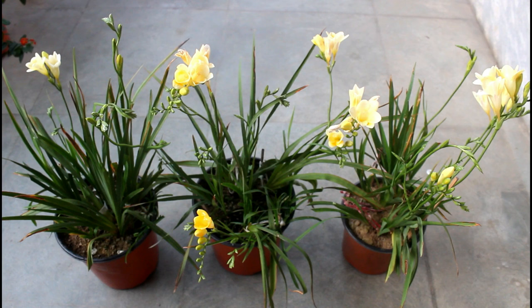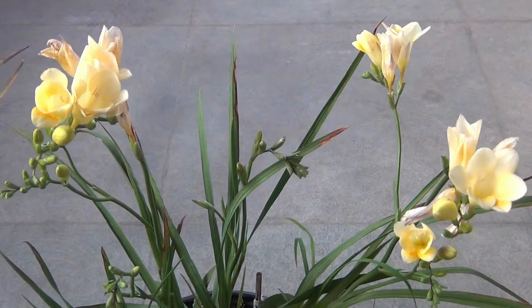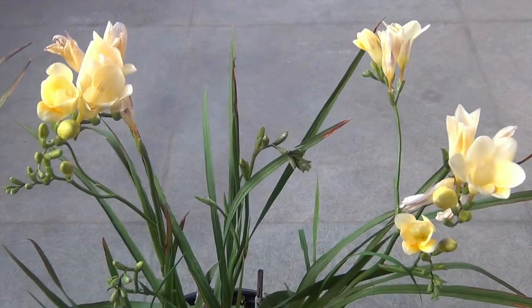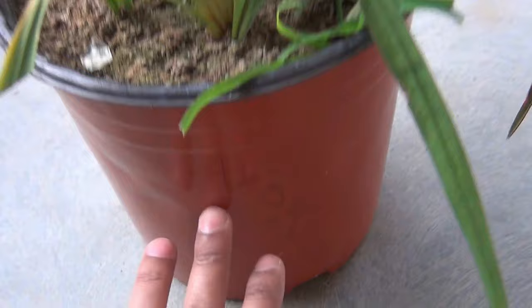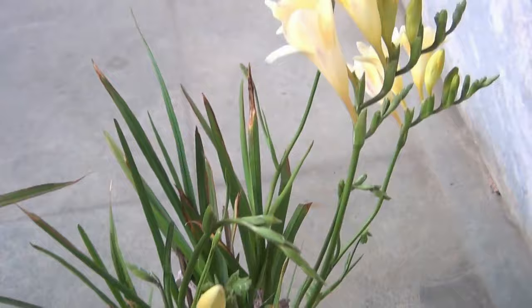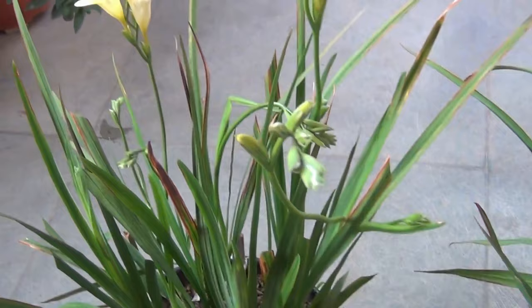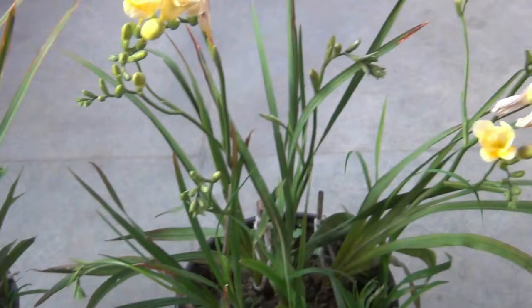So far I have fertilized them only once and will not fertilize again, because freesias are like lilies and bloom only once per season. However, you can fertilize once every 30 to 40 days just to keep the bulbs healthy for the next season. I used different fertilizers across my three pots: NPK for the first, 70 grams of vermicompost for the second, and DAP (6 crystals) plus half a teaspoon of potash for the third. The results were almost identical, so use whichever fertilizer is convenient for you.